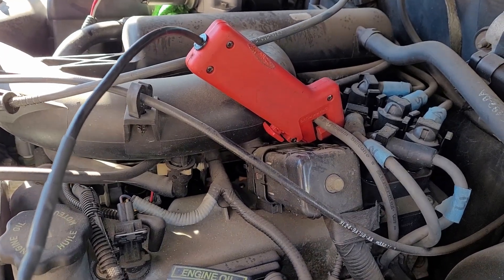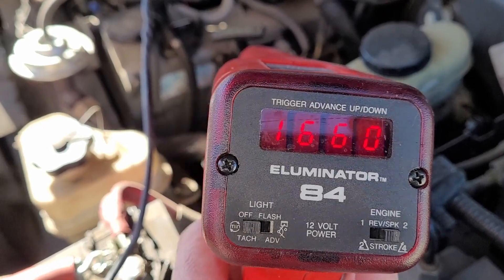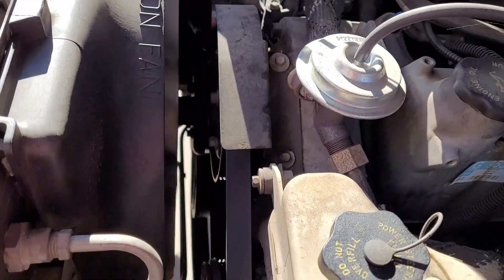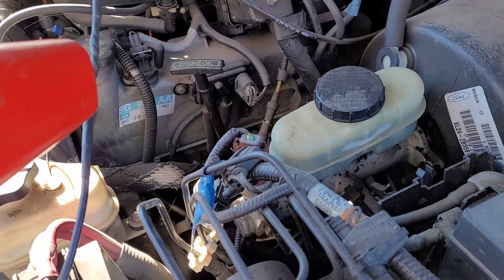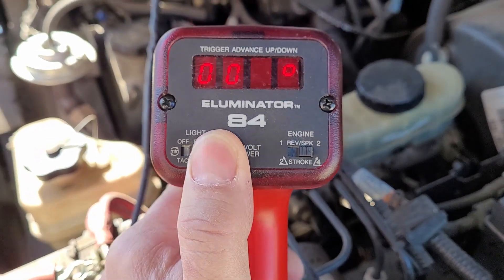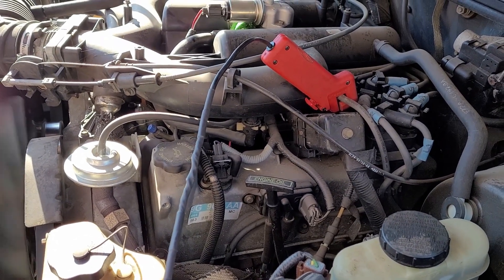I do have this connected to one of the spark plugs, and I obviously have a display on it which I believe is showing me the RPM. If I go and turn the light on, you can see that the light is indeed flashing — the camera is causing it to have that weird shutter effect — but it is flashing and I do see a mark on the harmonic balancer that it is keeping perfectly in line. I can actually adjust with the buttons on the front the advance I want my light to show, so as far as I can tell this thing is working absolutely perfectly.